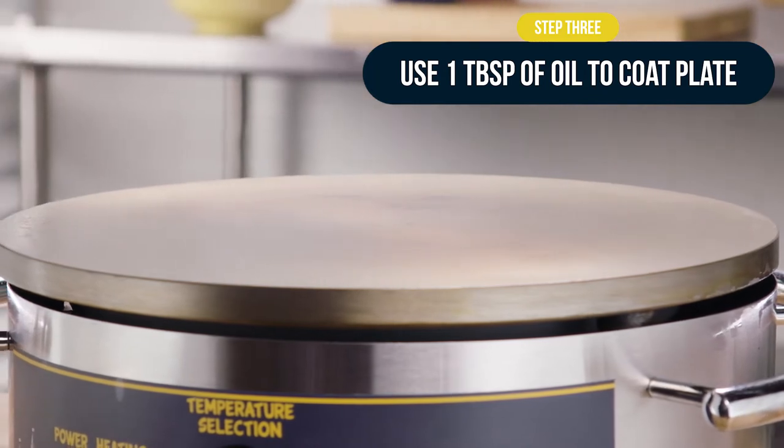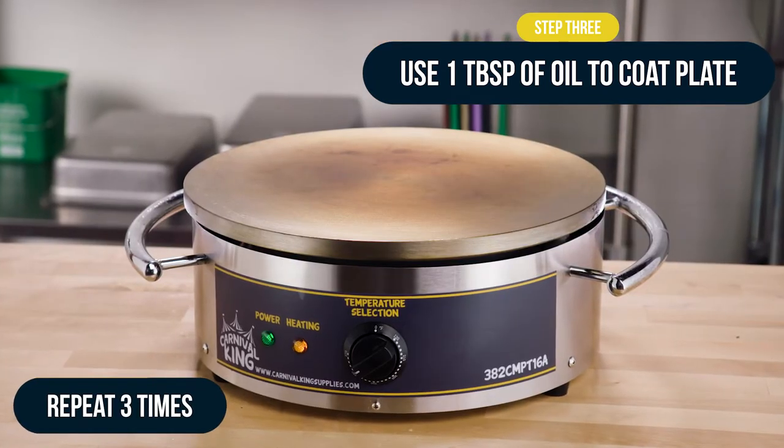Cook for 5 to 10 minutes or until there is no more smoke. Repeat this step 3 times.